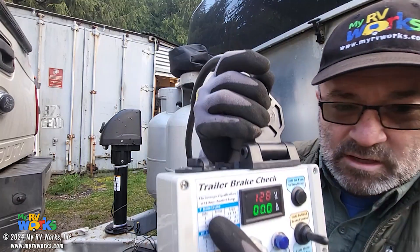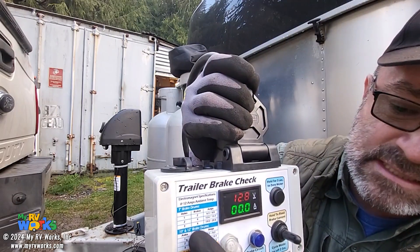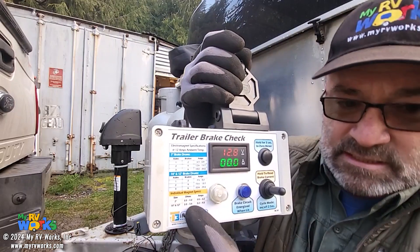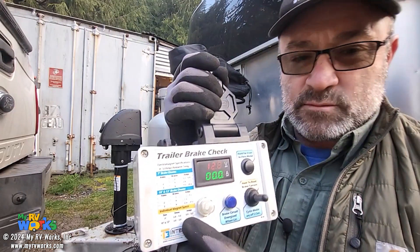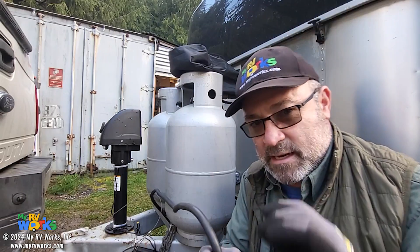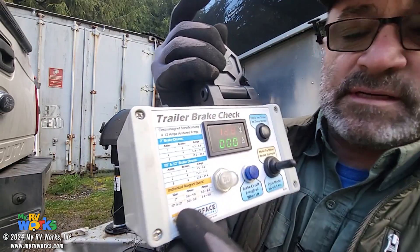If I had a smaller pop-up trailer or a smaller little boat trailer, this would be the seven-inch drum. These are the 10 and 12-inch drums. The brake pads change and the values in them change. The little yellow thing on the legend gives the current value and ohms value for an individual brake pad — I've got the seven-inch and the 10 and 12-inch.